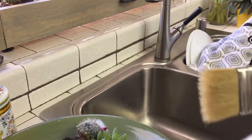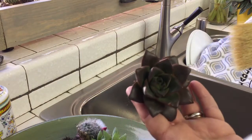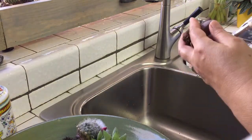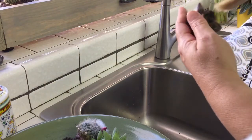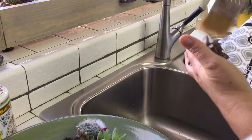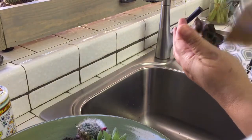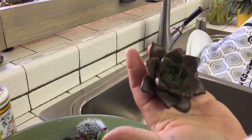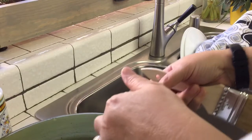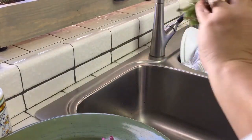Just gently — if it's a succulent like this, you're in luck because you can handle it and turn it upside down. If you're outside, this would be great because you can do it over the dirt and it won't make a mess. But I'm doing it in the sink and just gently getting into those nooks.